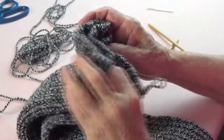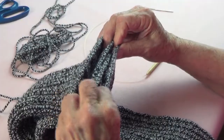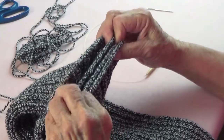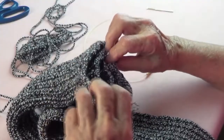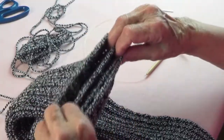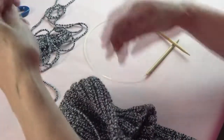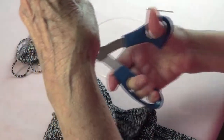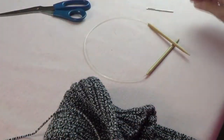I want to check that the two bind offs are the same on both legs so that one isn't tighter than the other. Now I'm going to cut a long tail to sew with — I left a long one at the beginning, so that's good.